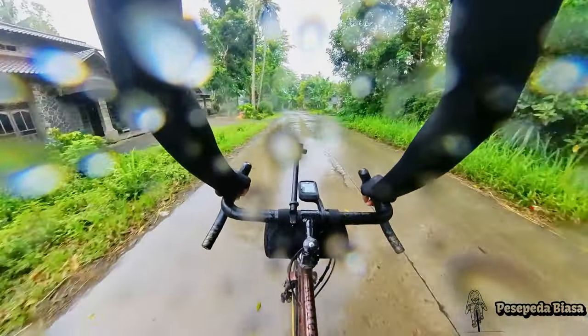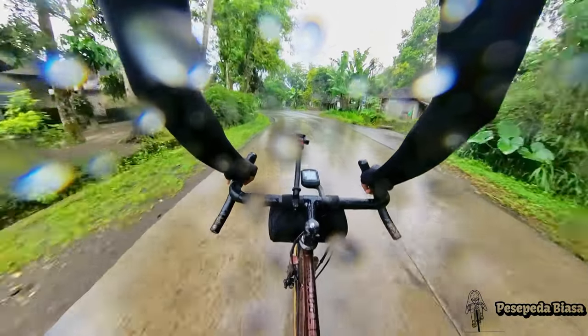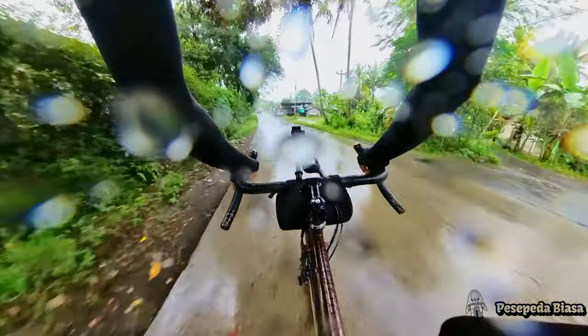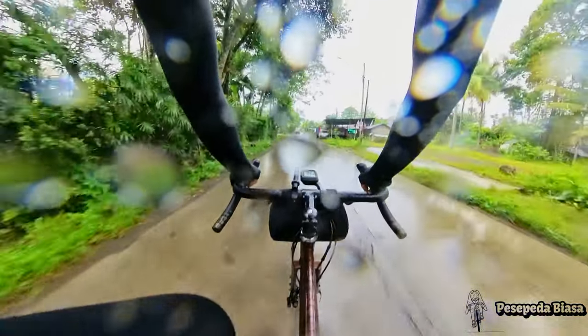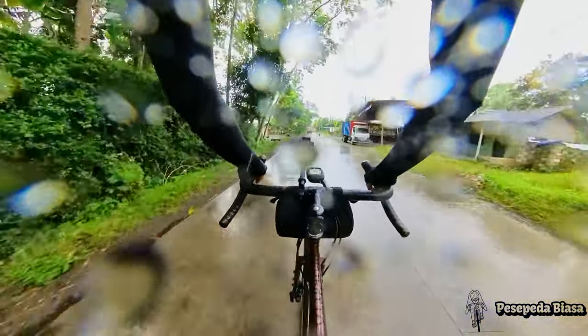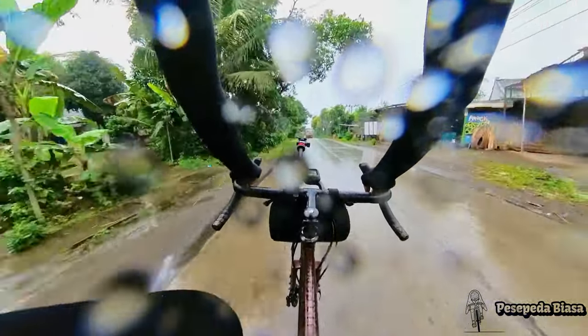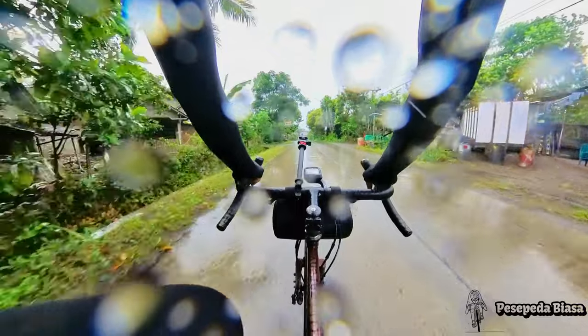Ini udah basah kuyup, sepatunya sampai isinya air, kaus kakinya udah kerendem air. Maaf ya di lensa banyak bekas air, tapi masih bisa ditonton kok.